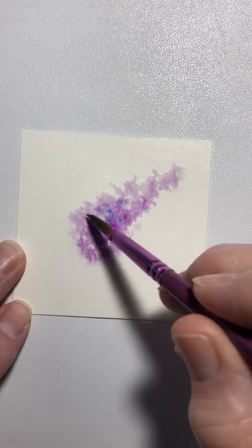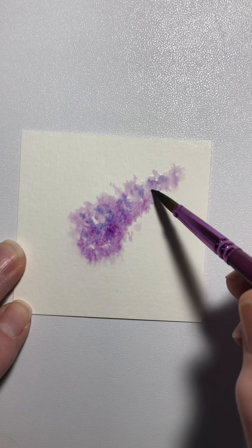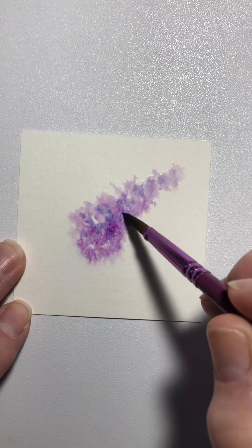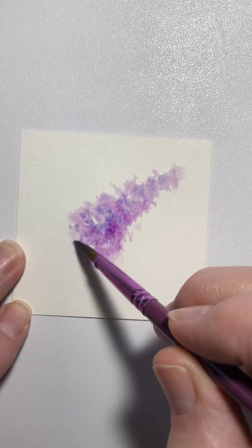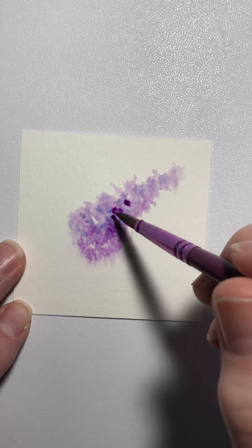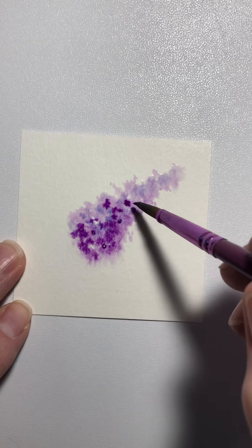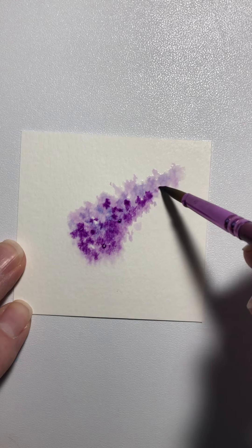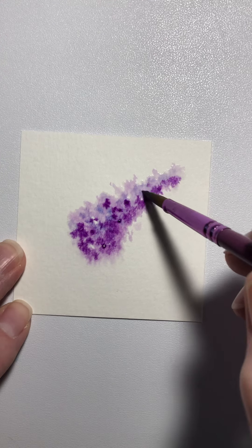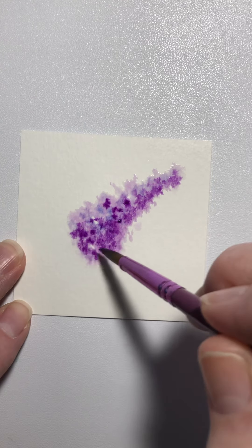Now I'm going to pick up another color. This is blue, and we're just going to touch some of that kind of in there, just to give it some more depth, and it's going to kind of mix with the water too that's already there. Then I'm going to pick up a little more purple and just kind of deepen the color some, especially keeping it more toward that edge and bottom.